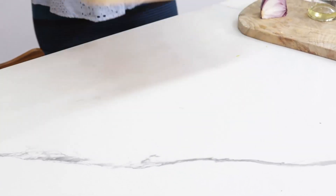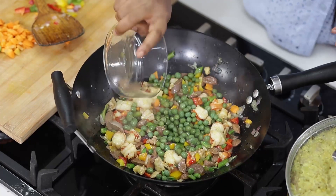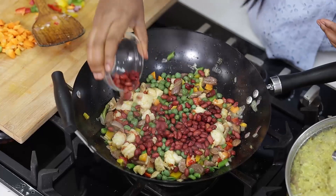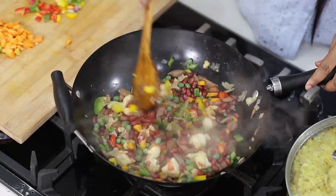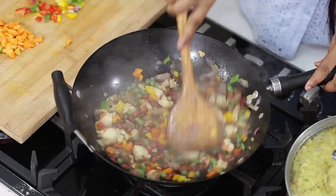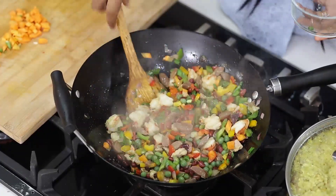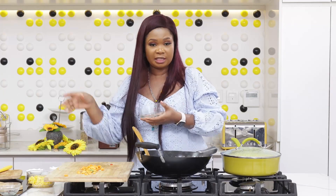My fried rice is very rich. My canned green peas goes in, my kidney beans goes in. Now at this point I'm going to reserve some of this - this is what you should do so when you have visitors later you can just take some rice, take some of this, stir it in, add your corn, and serve them.